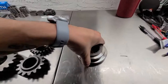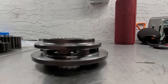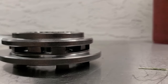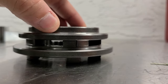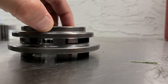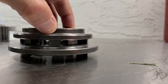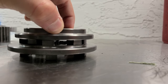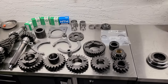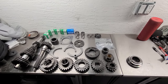Let me show you a close-up of the dog box engagement. You can see how those teeth mesh up — that's where your dog engagement comes from. Awesome — looking forward to that. Looks like we have everything. Next step: drop it off at the transmission shop tomorrow.